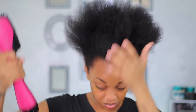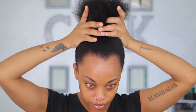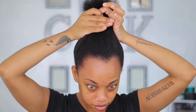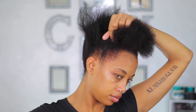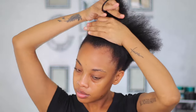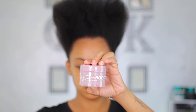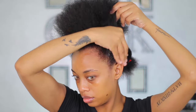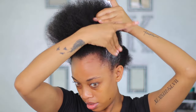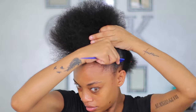Usually I would part my hair in really small sections — if you've been watching me for a while you'd know I part in really small sections and put products in between. But now my hair has grown, so I don't have to do that anymore. I'm just doing my hair in three sections to get it sleek, and I'm going in with Style Factor's edge pomade — their stronghold edge pomade.